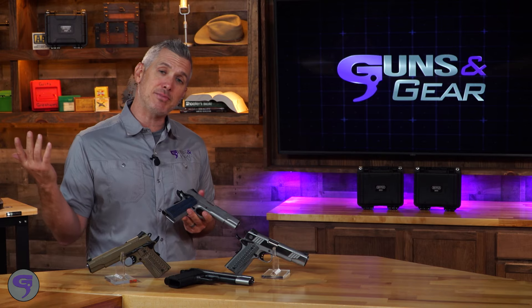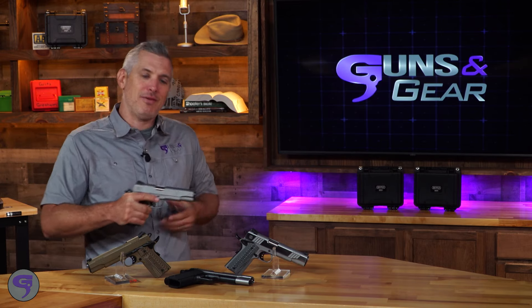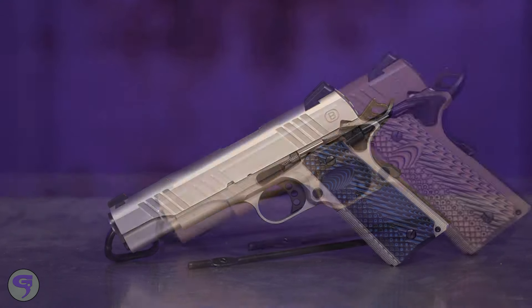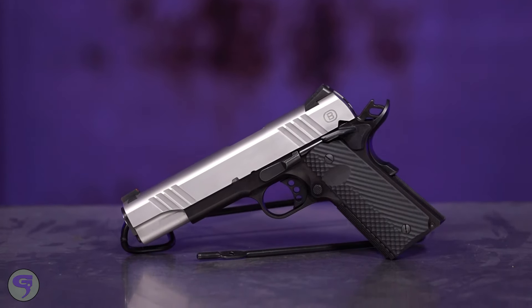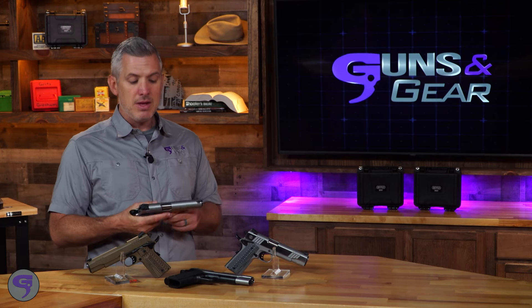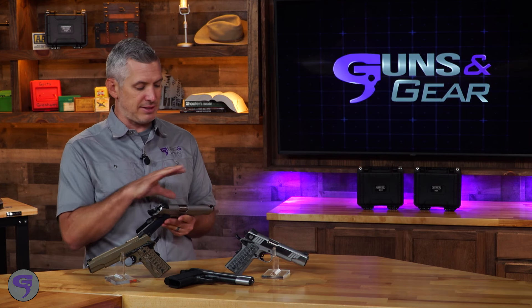They're all the same configuration but different finishes, and I think variety is the spice of life — I kind of think black guns are maybe boring, sorry if I offend anybody. Here are four different colors; there are actually six different varieties: you've got the blue, stainless, FDE, two-tone — which I really like the look of — and then the mirror finish, which is really pretty. They also have a rosewood and an onyx finish.